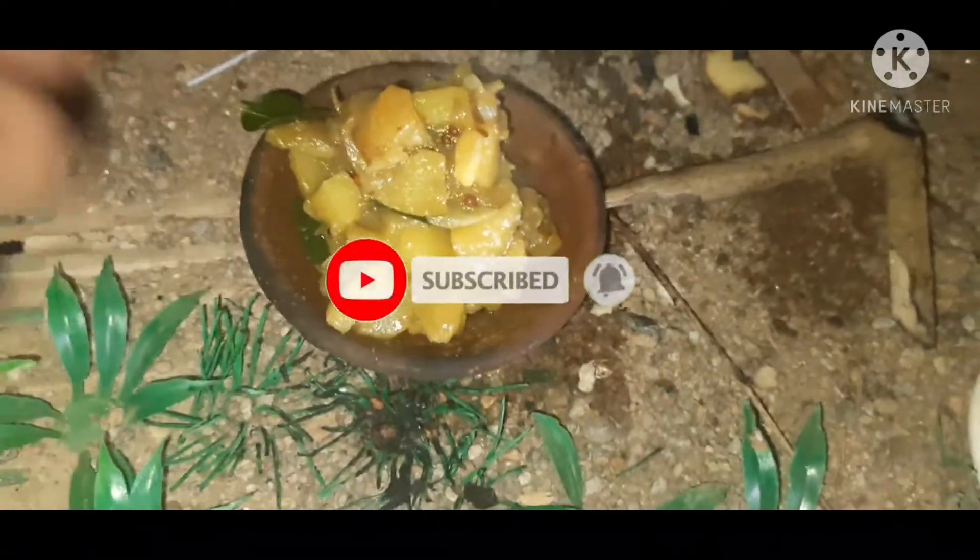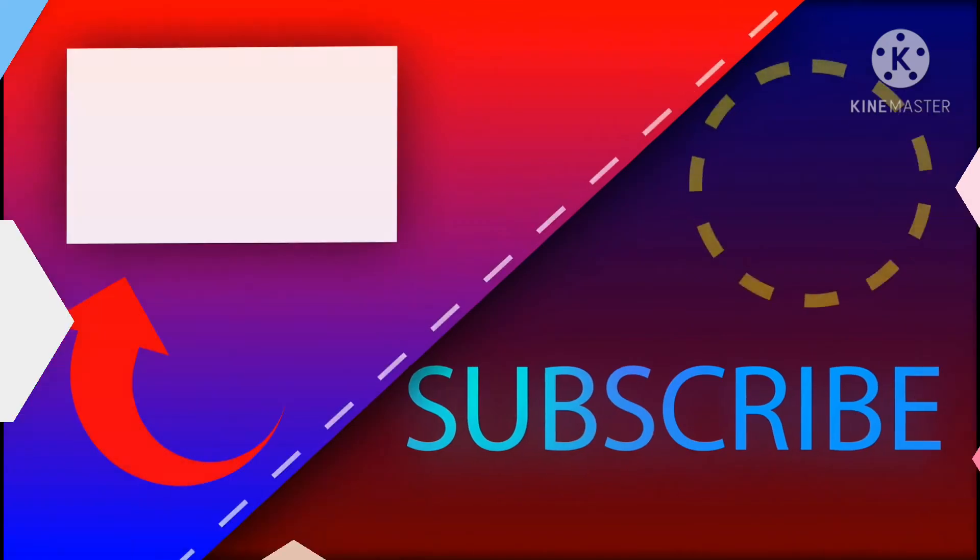If you like this video, please like this video. If it's your first time on this channel, subscribe and click the bell icon on all options. Thanks for watching. Bye-bye.